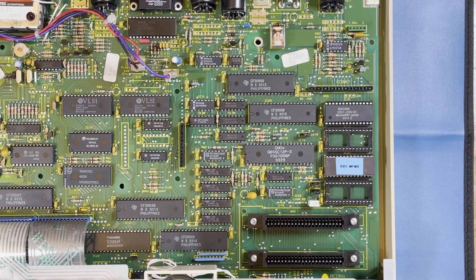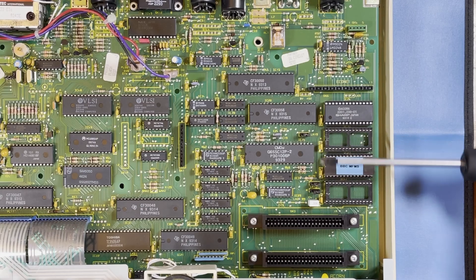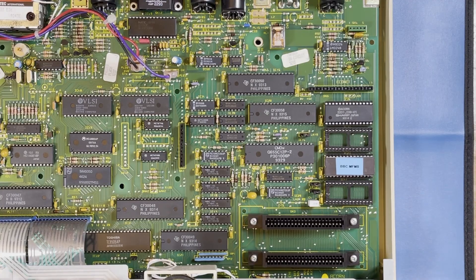A quick note about these jumpers: you're going to need to move this one and this one down here to the right in order for these two ROM sockets to be recognised by the BBC Master, otherwise it will just ignore them. So don't forget to move them over like I did the first time.